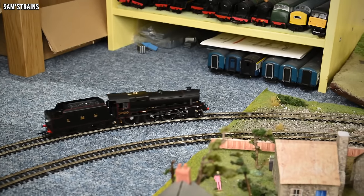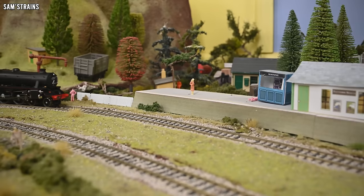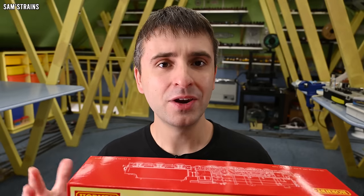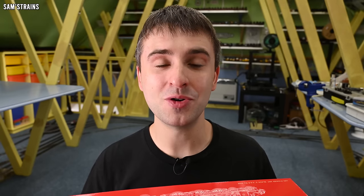Hello there everybody, Sam's Trains here and welcome back to the railway. Today I'm looking at Hornby's latest brand new steam locomotive. Today's loco was part of Hornby's 2022 range, so it's certainly taken a long time to get here, but finally they have arrived in stock. The loco is the all new Stanier Black 5 from Hornby. Over the years Hornby have produced loads of different Black 5 models, but this one is an all new tooling designed from the ground up, so I'm very excited to see what new features this model has.